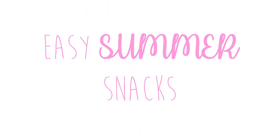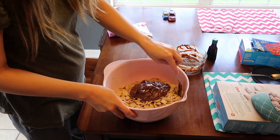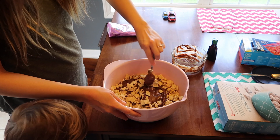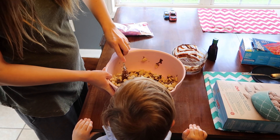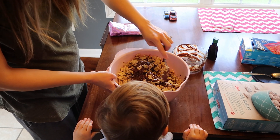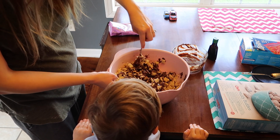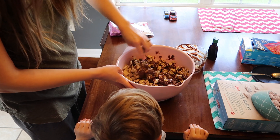Hey guys, welcome back to my channel. Today I have some easy summer snacks to share with you. These are super simple — you can make them yourself or let the kids help. My little two and a half year old son had a blast helping me. He had so much fun, was so excited, and he snuck some chocolate throughout the video as you'll see. I have three snacks to share with you. I hope you guys enjoy — keep on watching to see the goodies we make.